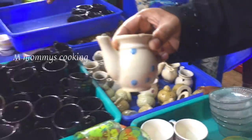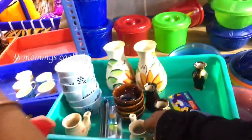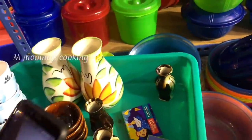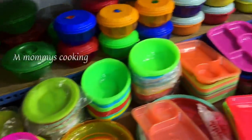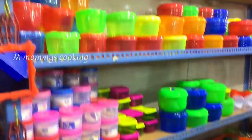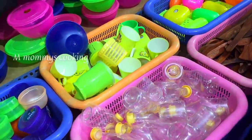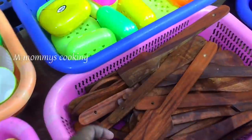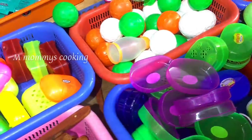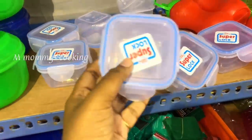The cups are not open yet. There are many plastic items here. This is a tray that costs 30 rupees. There are a lot of plastic products including items priced at 10 rupees and wooden spoons.